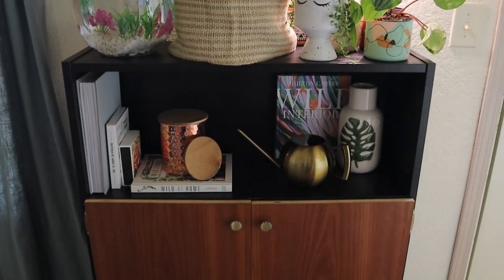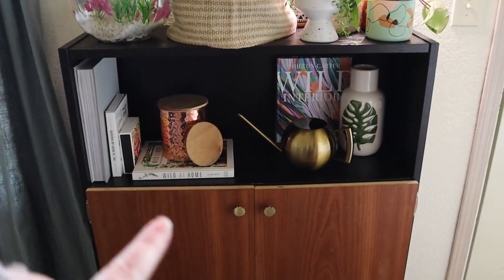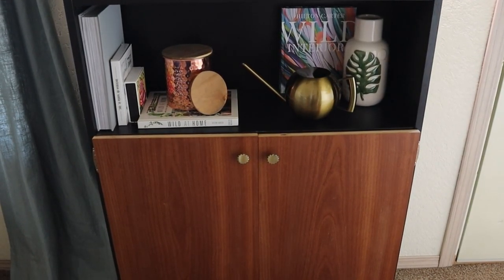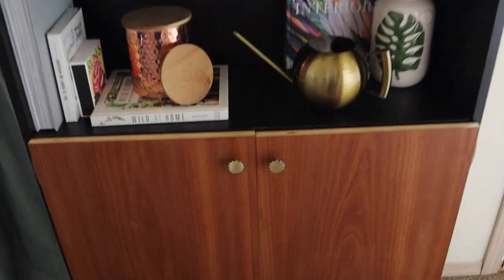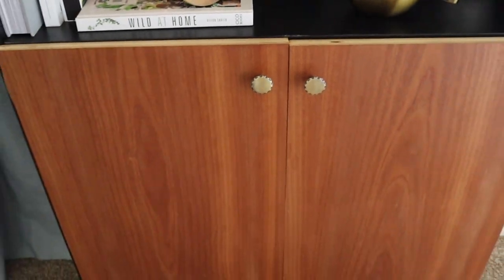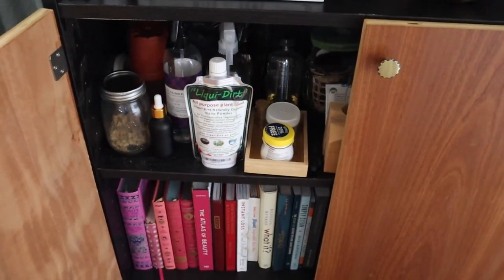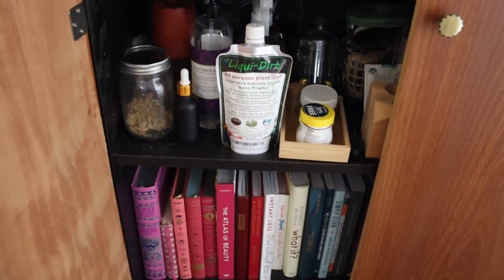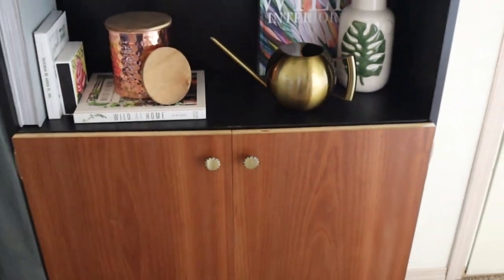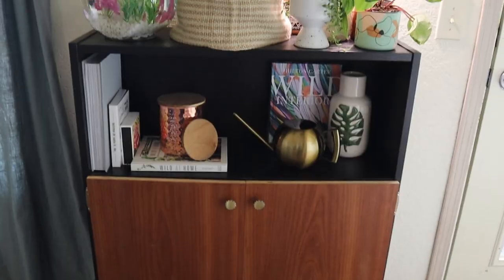Also in my living room, I have this IKEA hack that I did a while back. It's just a regular old bookshelf, and then I grabbed some lumber — less than five bucks for this, which I know these days is insane. I cut two doors and added on some knobs. I sealed them but didn't stain them because I really liked the natural color. What I love most is I can hide my less attractive plant care supplies and some books I don't want on display, but I left the top shelf open so certain things can still be out in the open.